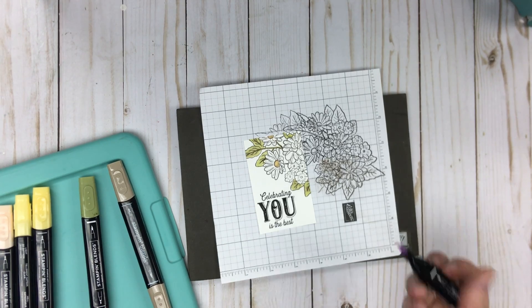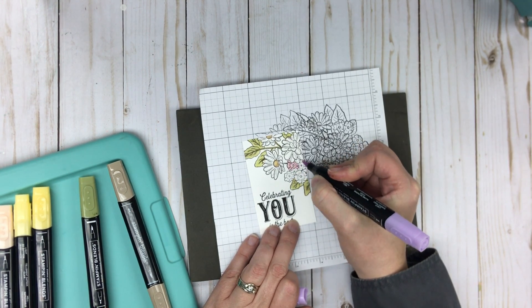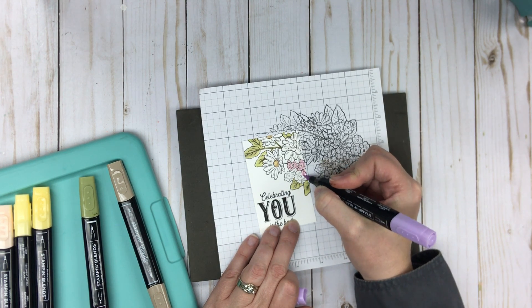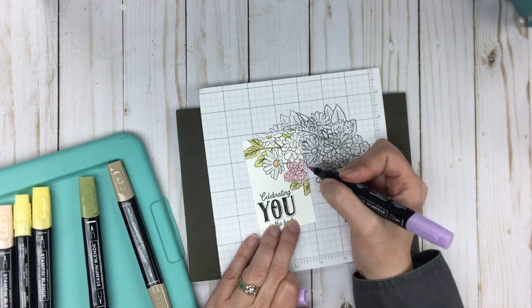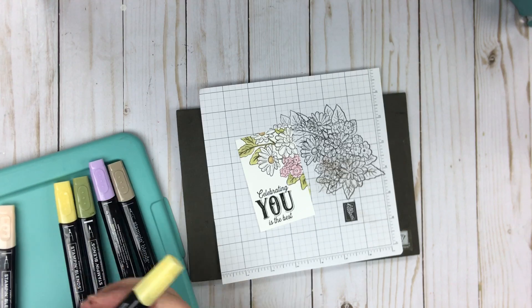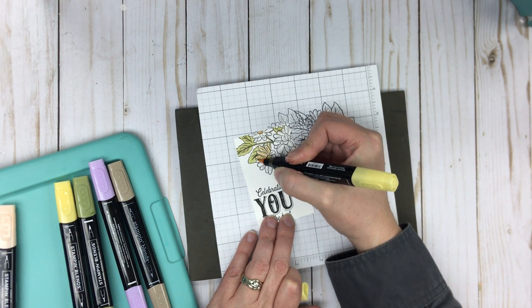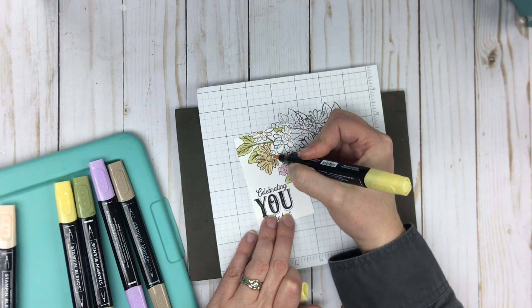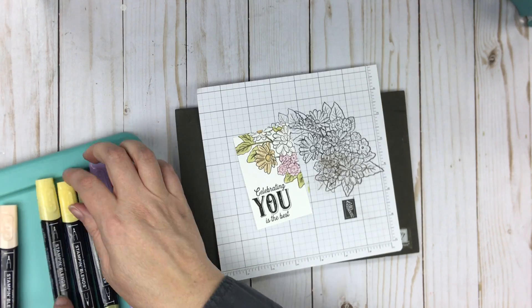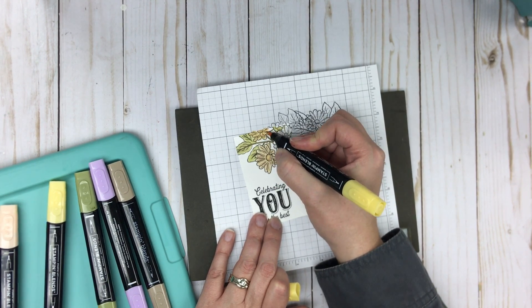Now I'm going to take my light Purple Posy and color in these pansies or posies — whatever the flowers are called. I actually don't really know my flowers, although I bought this stamp set to challenge myself after seeing a card I absolutely loved and wanted to recreate. This mixed bouquet is beautiful because it's not one particular flower — you have a mix. I ended up using the dark one instead of the light, but I'll show you the difference in shade as I color the next one with the other shade.